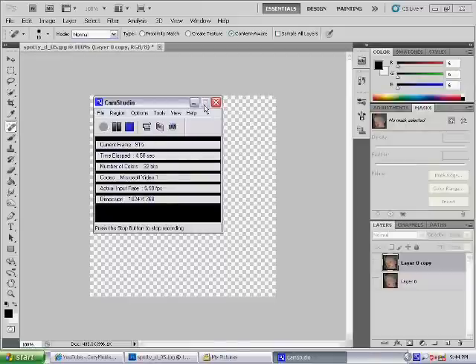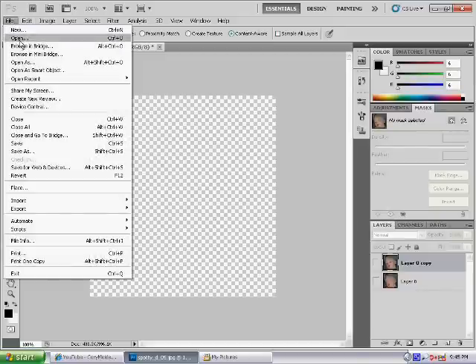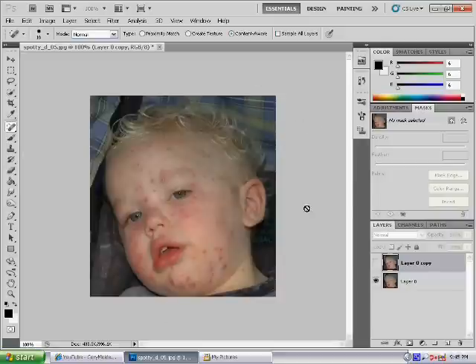Hey everyone, this is a Photoshop tutorial. It's going to teach you how to clear up your skin if it's pretty bad in Photoshop, and basically take all the spots away or anything you don't want on your skin. First of all, open Photoshop and then load your picture by going to File and Open. I have already got my file loaded, so here is the picture — this is a picture I just got off Google just to practice on and show you.